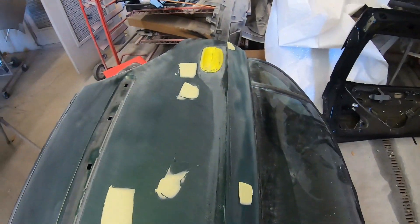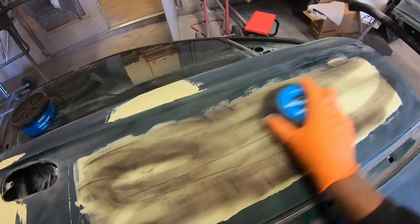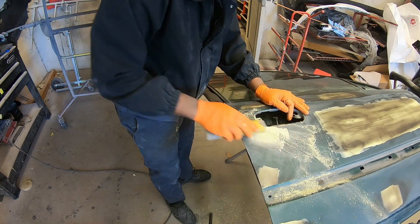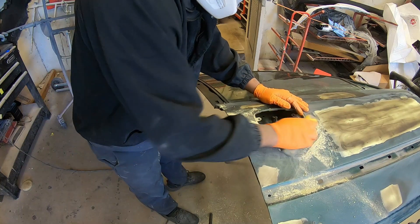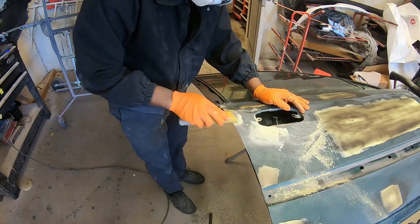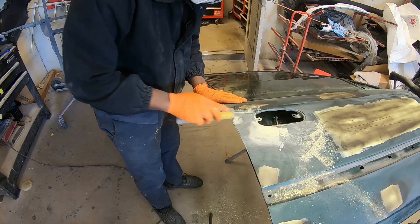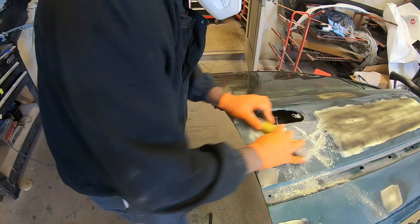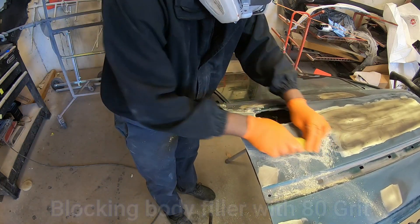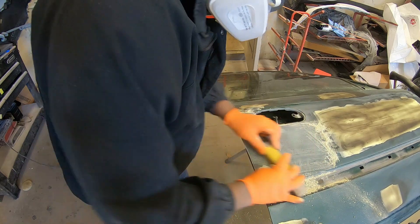Now let's get down to business. What I'm using here is guide coat. Guide coat is going to help you throughout the process of sanding. This is good for beginners or even experienced body guys, because the guide coat gives you a guide — you'll see the imperfections that need to be fixed. It'll tell you which areas need to be sanded more. It's not going to do all the work for you, but it'll point you in the right direction, so it's a good product to have in the shop. When you're sanding, for the best result, you're going to need to block in different directions. Don't just sand in one direction, and make sure you're holding your sanding block flat.